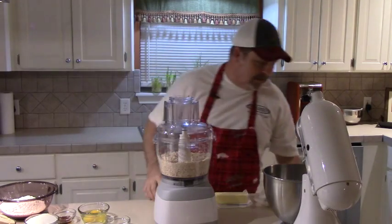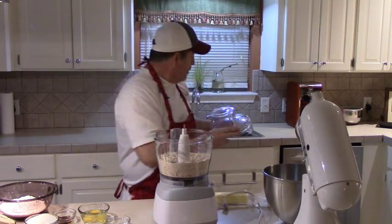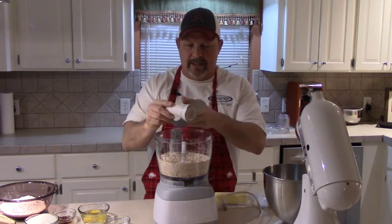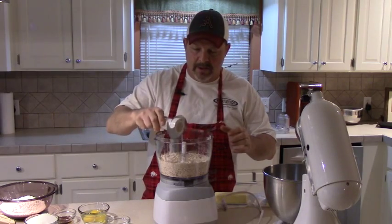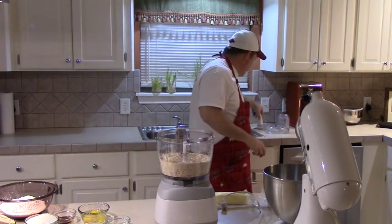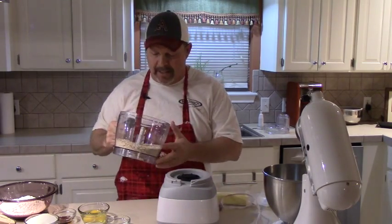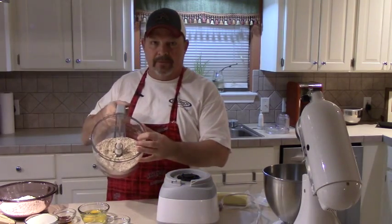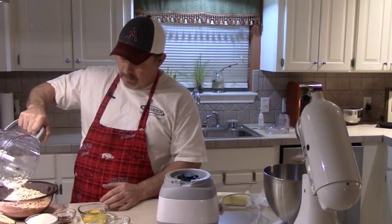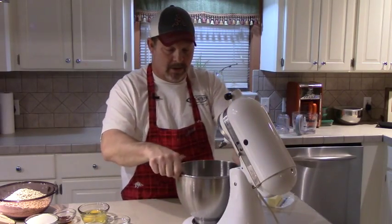We're going to call that good. I'm going to unplug this thing and take the top off. Be careful — I hope you've got one of these food processors if you do much chopping. They're pretty handy to have around, but be careful with that blade because it's pretty sharp. Once you get that ground up about like you want it — and this is not real fine, I don't like it real fine — just pour that in with your flour. The rest of this recipe is pretty typical.